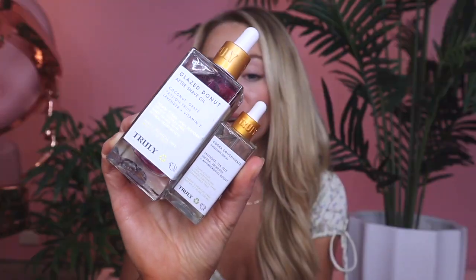Post-shave, I recommend a combo of our Glaze Donut after-shave oil and Kuka Concentrate. I like to use these together because Glaze Donut is an all-over hydrator, and Kuka Concentrate targets specific ingrowns and can calm down redness and irritation.